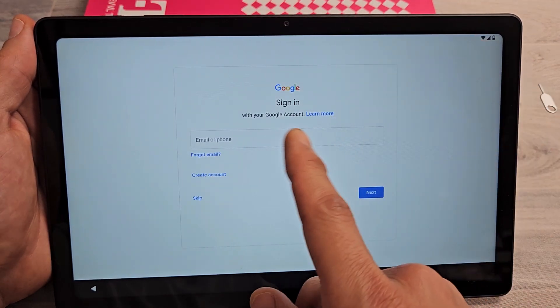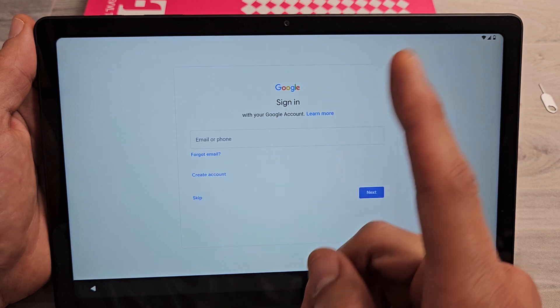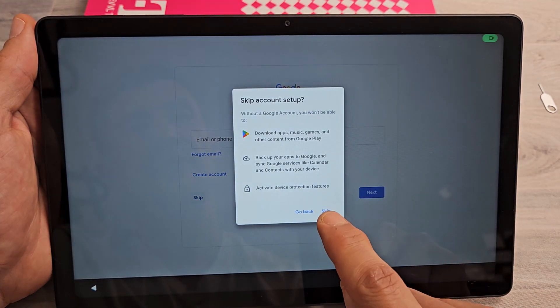Google sign-in — basically your Gmail. You can sign in now, create an account, or skip and sign in later if you wish.